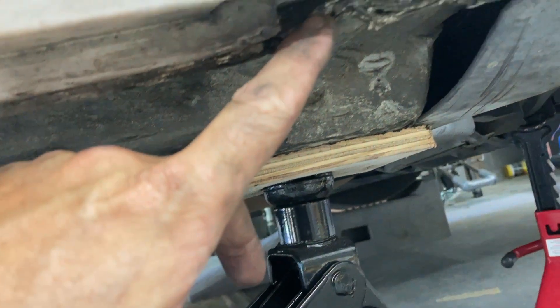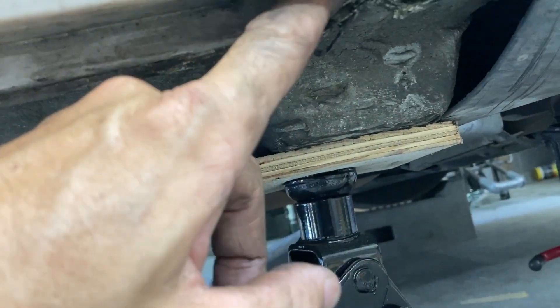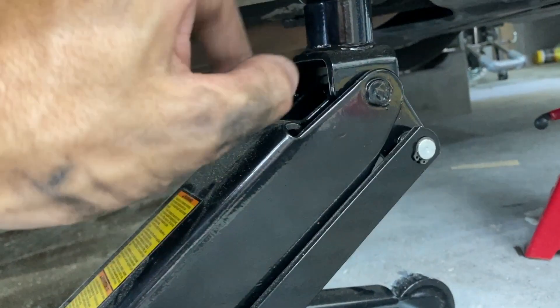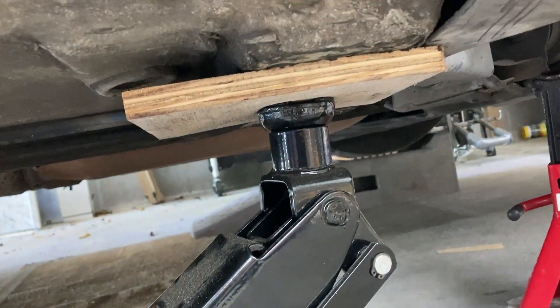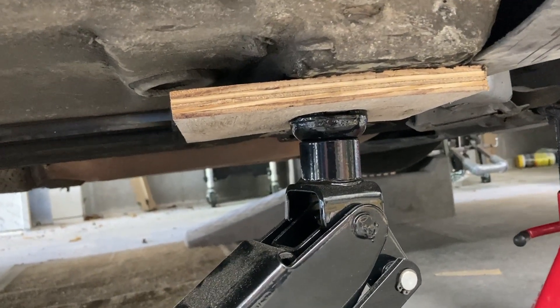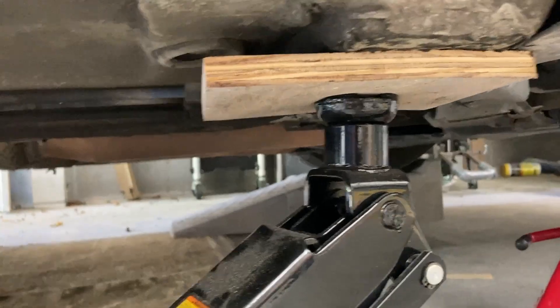This is a 2007 Bentley Continental GT. Getting it in the air is the first big challenge — the jack point is not on the frame rail or sill. It's right here: there's a flat spot and actually a hole where a four-post or two-post lift can plug in. There's one of those front and rear, and those are the platforms to jack on.